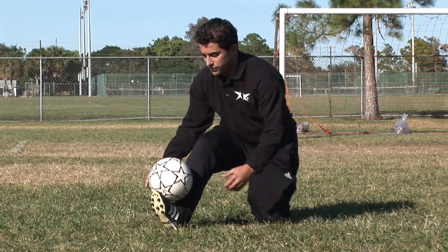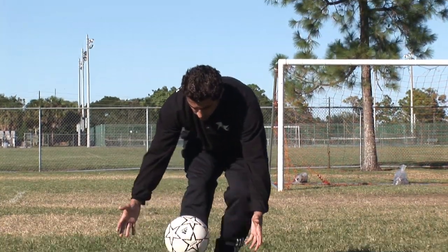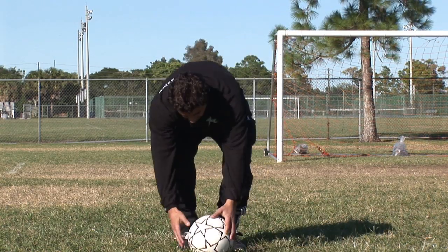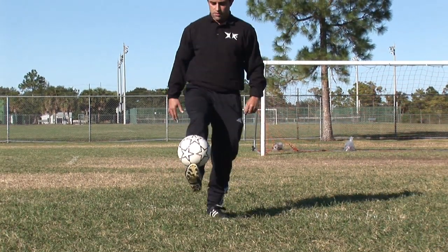Start feeling your foot — close your foot, open your foot. Now you can stand up, same thing: put the ball on your foot, balance it. If it falls off, same thing — put it on your foot, balance.